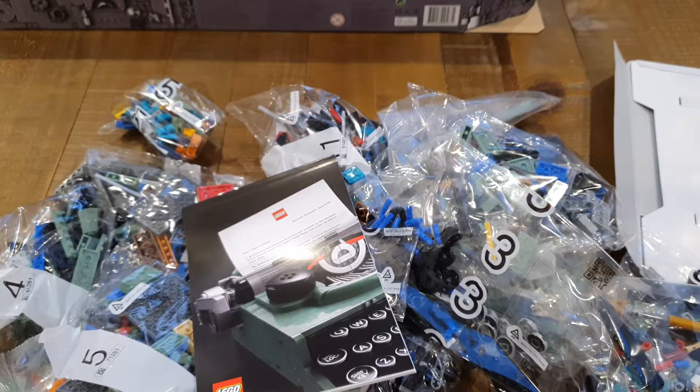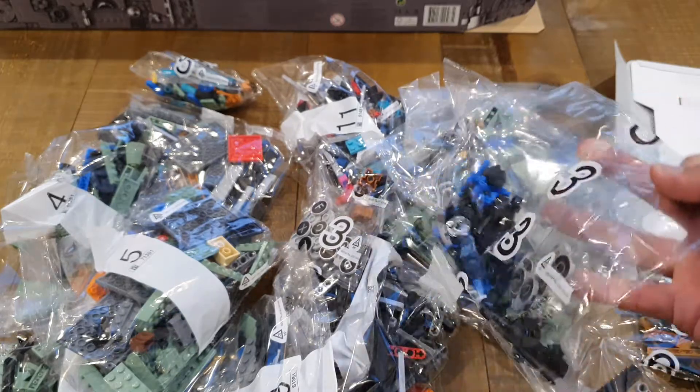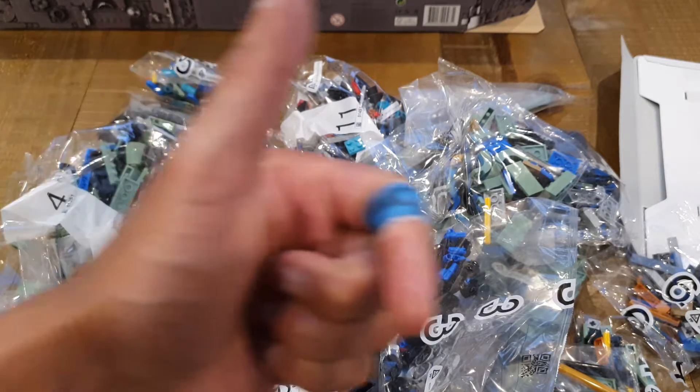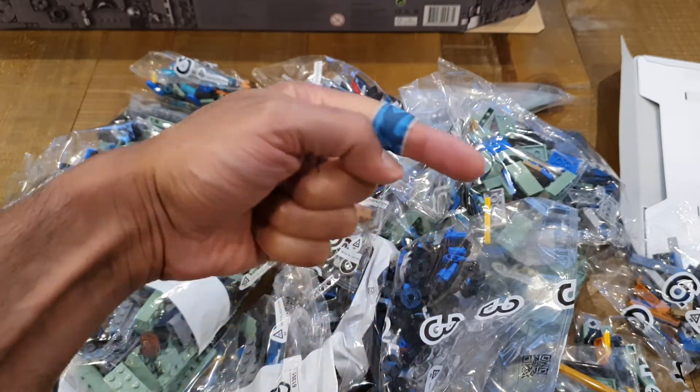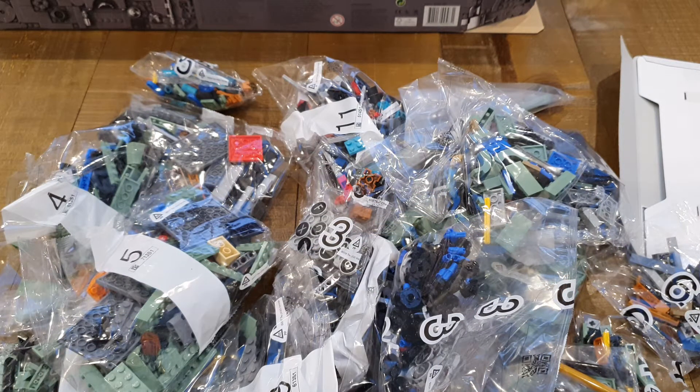On that note, I'm going to stop this video. 250 pages of instructions is going to take a bit of time, but when it's built I'm going to record another video to show you what it looks like and how it functions, so you'll get an idea of whether you want to invest in this set or not. Thank you very much for watching — please look out for the next video where the Lego is built. Don't forget to leave a thumbs up and hit the subscribe button so you can be notified of new upcoming videos. Take care, all the best.